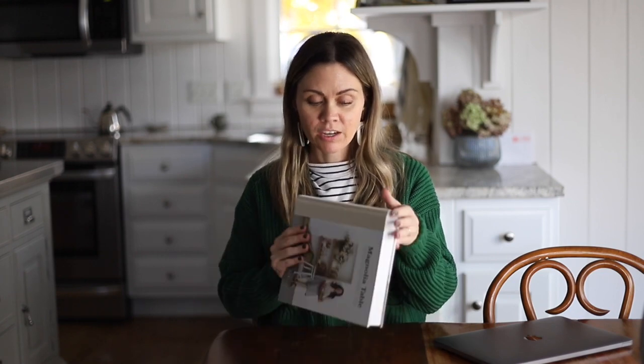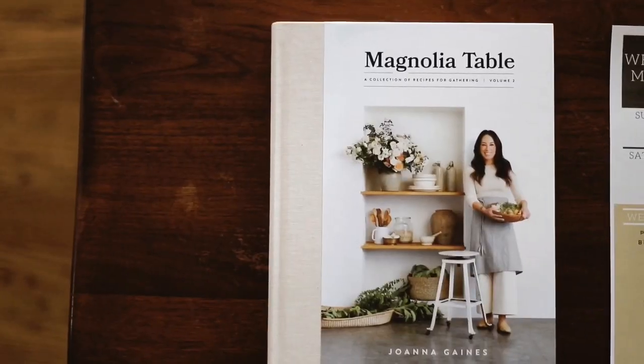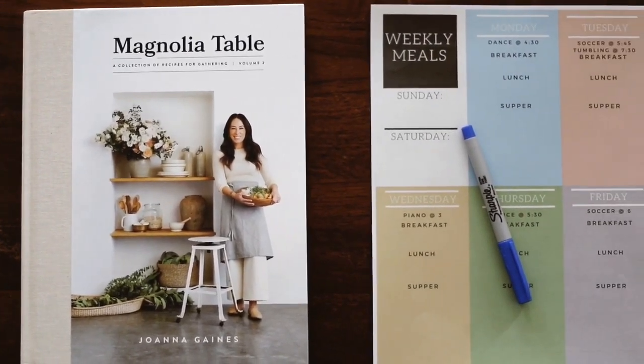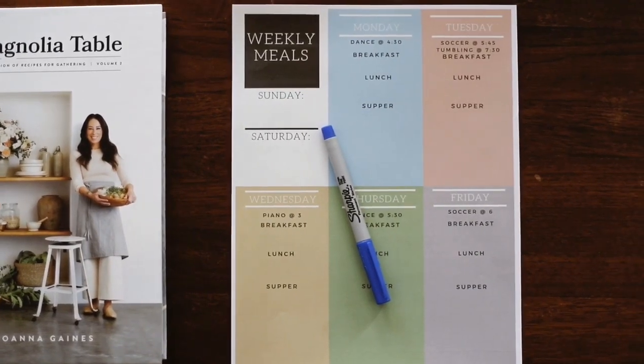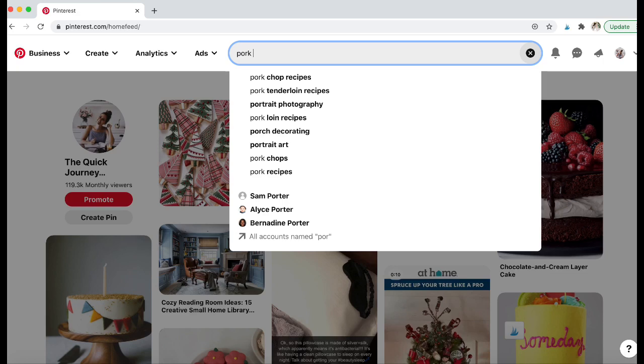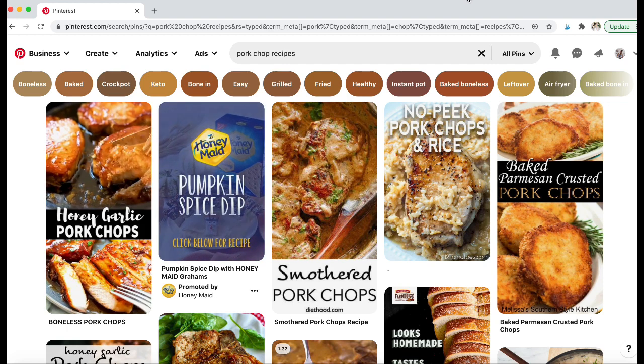The first thing I do is I grab my meal planning sheet with a pen or pencil and I always choose a cookbook for the week. I just pick one. I have several that I really love but this week I'm going to do Magnolia Table — this is Joanna Gaines's, volume 2. This helps me to have a baseline for finding meals. I also have my computer and I will look up on Pinterest any recipes I'm stumped on, or if I have an ingredient like pork chops I'll search for pork chop recipes and either print it off or write it on the back of the sheet.